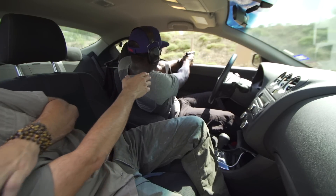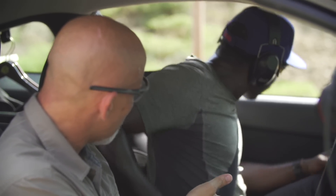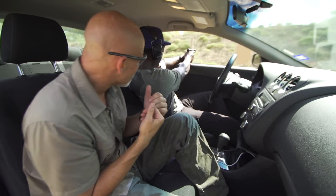Lean back, extend, touch, press. Get your grip, keep your eyes on the threat, come straight up, make that 90-degree turn, lean back towards me, extend, touch, press. There you go.